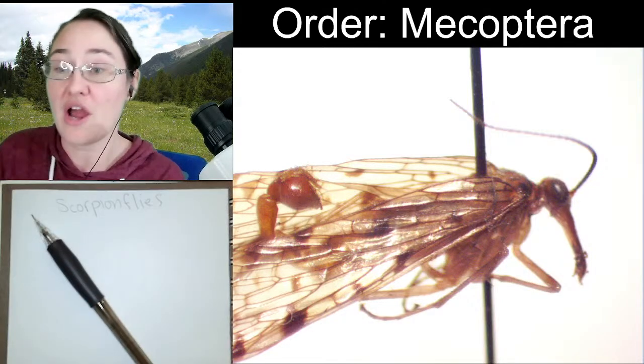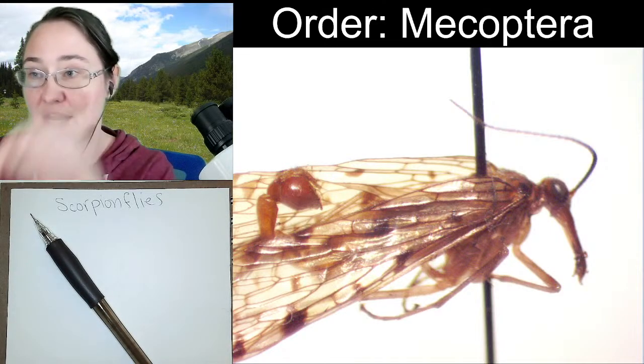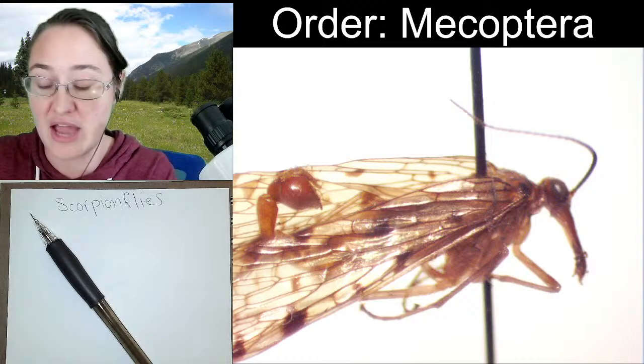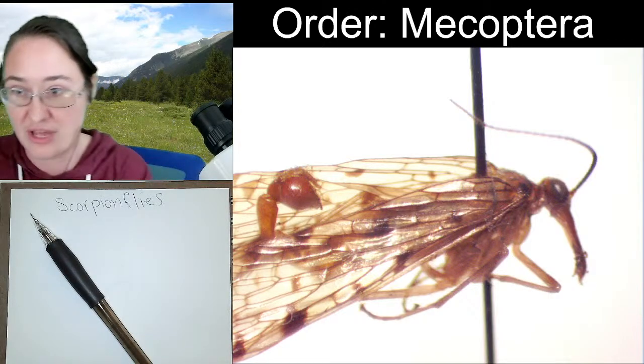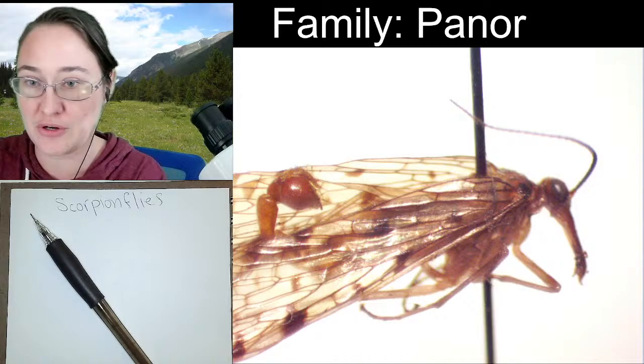So that's going to be our order. If you want to narrow it down, the family does include all of the actual scorpion flies — the ones that look like this — and that family is Pannorpidae.